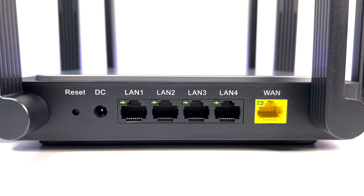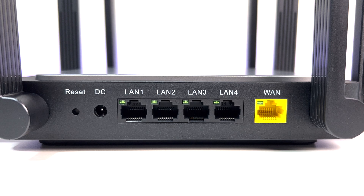In the ports section, the router has a 1 GB WAN port, four 1 GB LAN ports, a reset button, and a power connection.